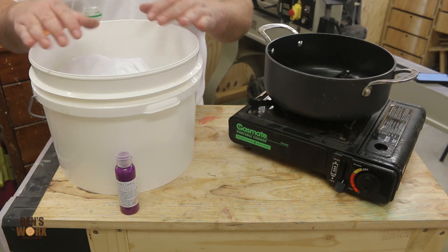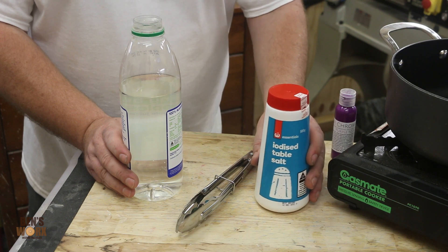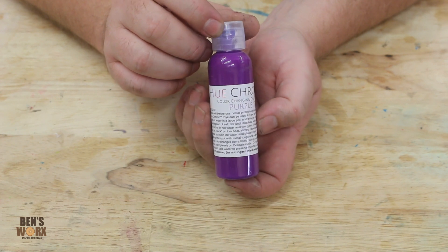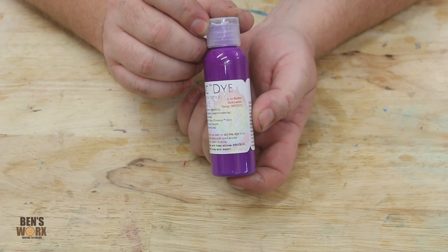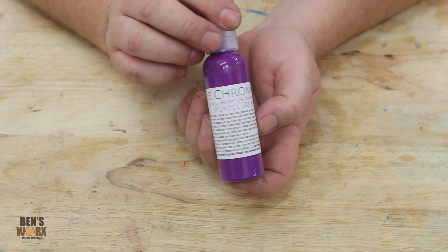I've got a large bucket so I can pre-soak the cotton and of course rinse it off when it's finished. You'll also need some iodized salt, some tongs, some water, and last but not least the euchromic dye. This one's available from a company called Solar Color Dust — if you haven't checked them out already I'll leave a link to their website at the top of the description. They make all kinds of cool products and this is their purple to blue chromic dye.